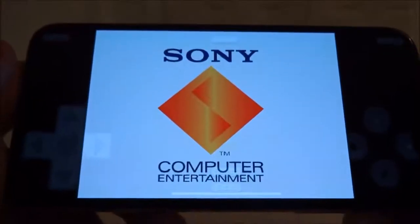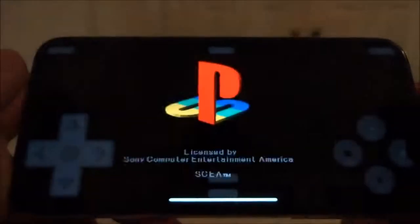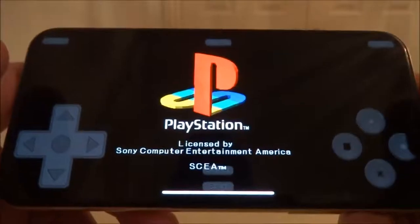Hey YouTube, it's your boy D7 here. In this video I'm going to show you guys how to get the fully working PlayStation emulator and games working on your iPhone, iPad, iPod Touch running iOS 11 through to the latest 11.2.1 and above.